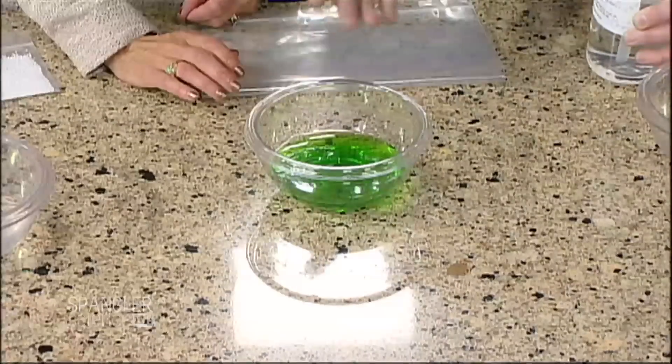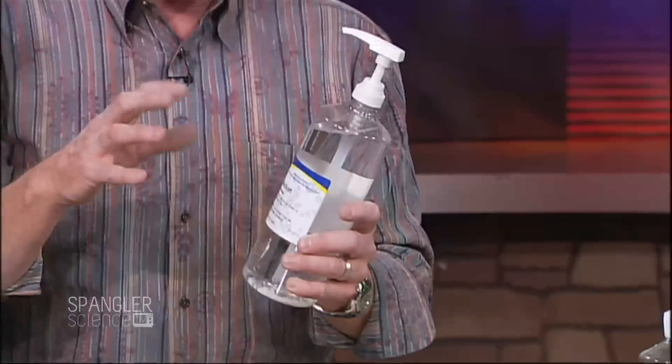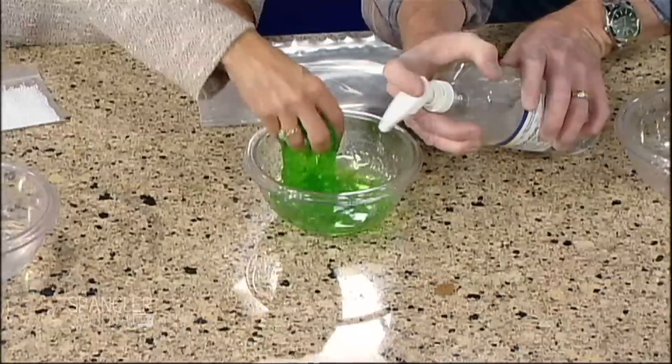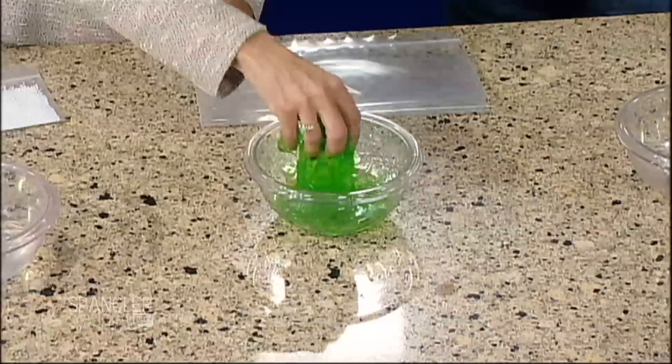We add to this mixture — and you could do the same thing with Elmer's glue and a little bit of water — we're using borax. Borax is a soap, and those borax molecules link everything together. Watch this: get your hand down inside, I'm going to squirt this in there, and now squeeze it around. You can tell immediately — mix it in there!